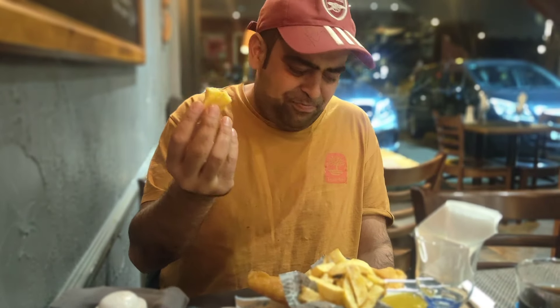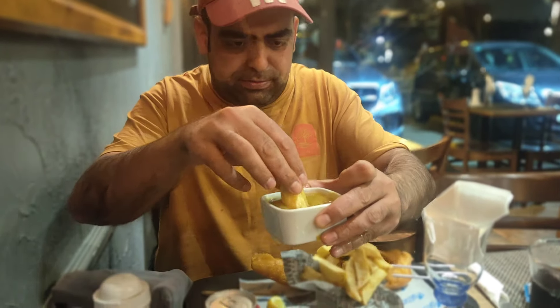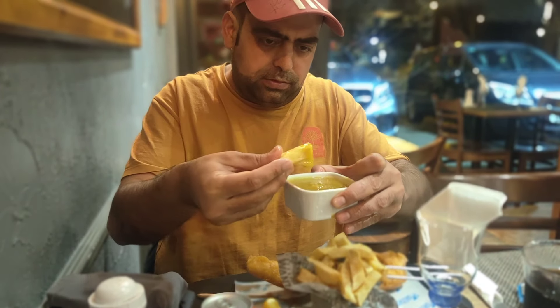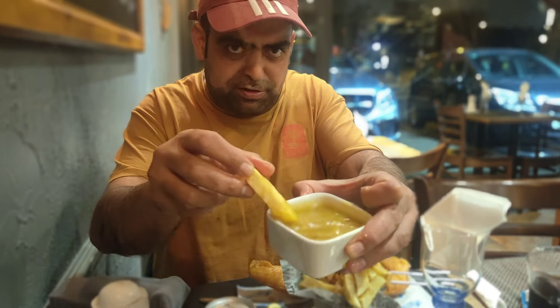So that's the chip. We'll get the curry sauce here. I'm going to try the curry sauce. Really nice, really nice. The gravy is quite thick as well.